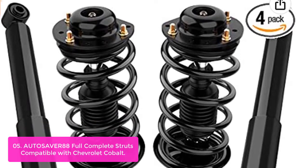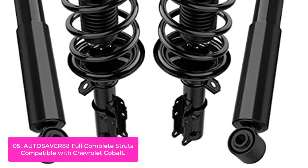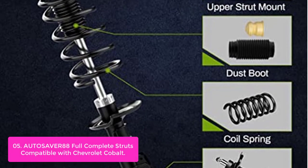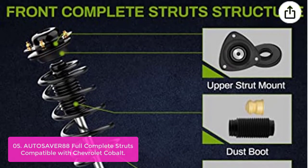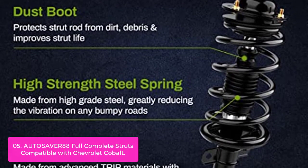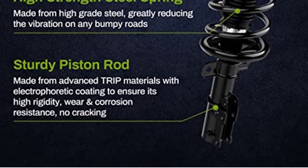List number 5: Autosaver 88 Full Complete Struts Compatible with Chevrolet Cobalt. Autosaver 88 compatible struts are designed to work with Chevy Cobalt 2005-2010. They incorporate a steel coil spring, urethane bushing, polyurethane bushings, and an oil hydraulic circuit system. The strut design incorporates high-quality rubber material to absorb shock and vibration during normal riding conditions. They are designed to be less susceptible to damage and long-term wear in many situations that occur on the road. It can reduce vehicle weight, improve steering feel and steering response, vehicle performance, and noise when driving on the road.